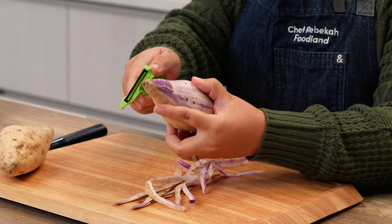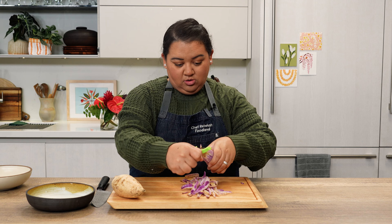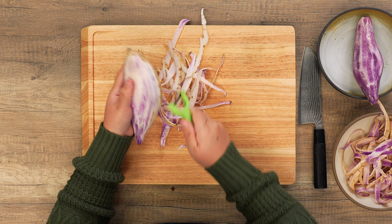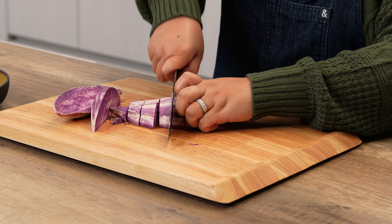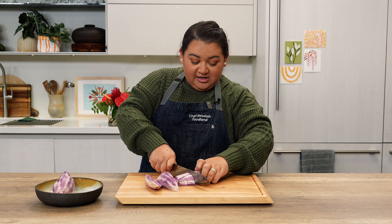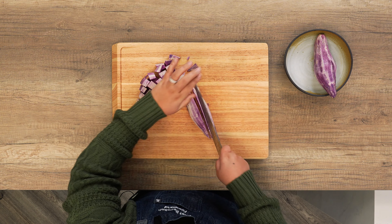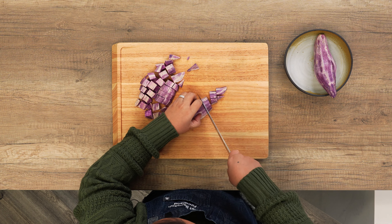First, we're going to peel one and a half pounds of Okinawan sweet potatoes. I love the slightly sweet and creamy texture that makes Okinawan sweet potatoes perfect for desserts. Once the potatoes are peeled, we're going to dice them into evenly sized cubes so that we can ensure that everything gets cooked evenly and quickly. Dicing them will speed up the cooking process versus boiling a whole potato.